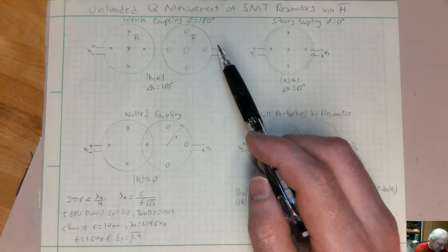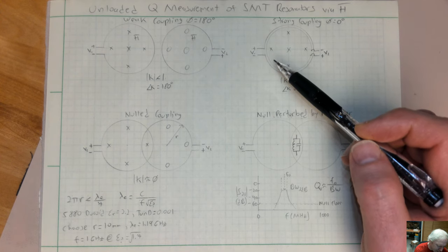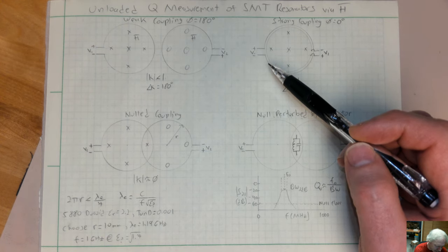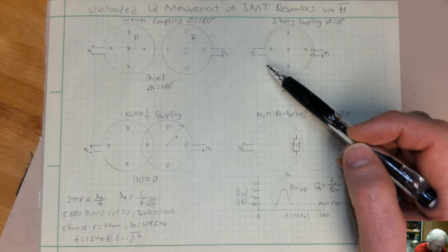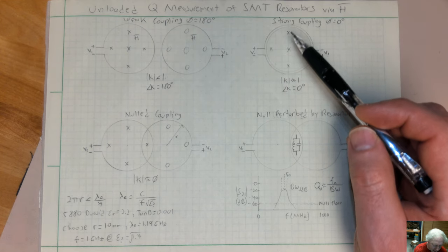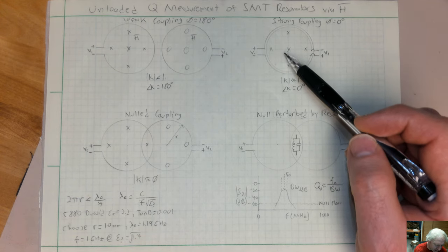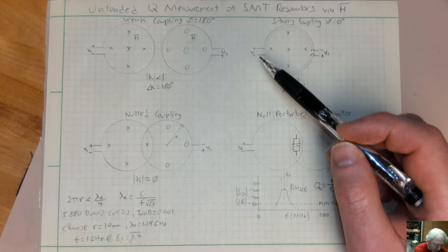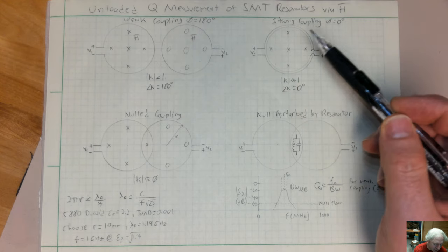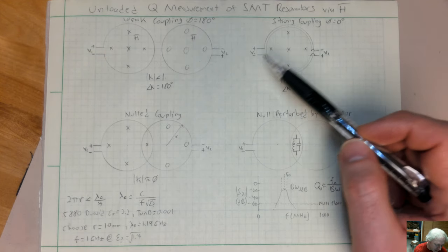This video is about unloaded Q measurements of surface mount resonators. Several years ago at an IEEE IMS conference, I taught a hands-on half-day course on low-phase noise oscillator design where we built oscillators in class and measured their phase noise. In that class, we measured the Q of surface mount inductors and capacitors soldered into a tank circuit. The unloaded Q of the resonator is important because it contributes to the phase noise of the oscillator, and you want to maximize that Q to lower the phase noise.